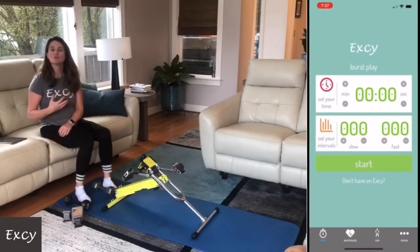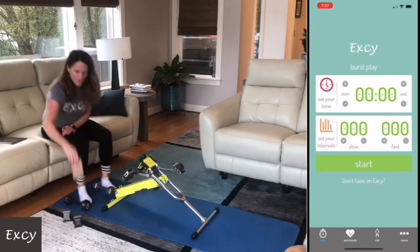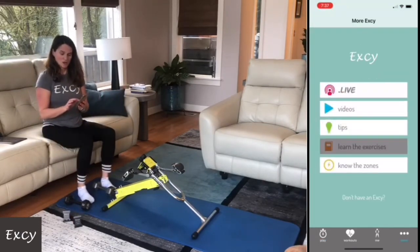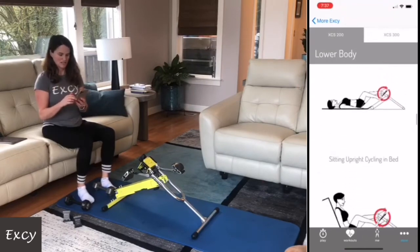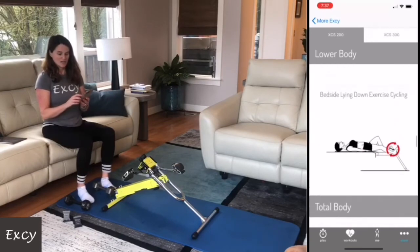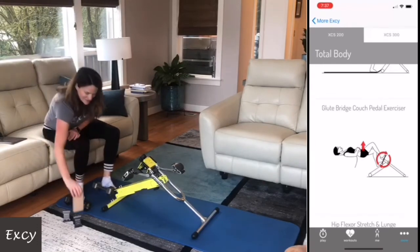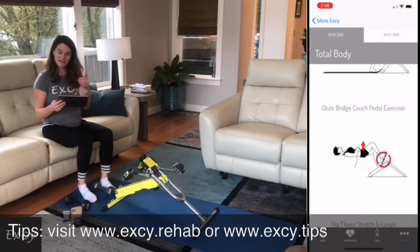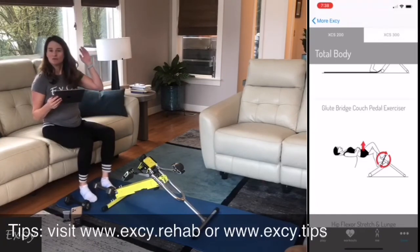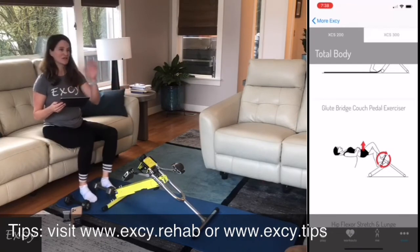I'm a huge fan of finding things that you like to do, things you love about your XC. I don't do this position all the time — sometimes I forget about it. Don't forget, you can always go into the More tab and learn the exercises — all the positions are right there. There are some I call off-menu that I do all the time, but like this glute bridge couch pedal exercise. You can also go to www.xc.rehab or www.xc.tips to see all the exercises listed. Follow us on YouTube, Facebook, Instagram — we even started TikTok.